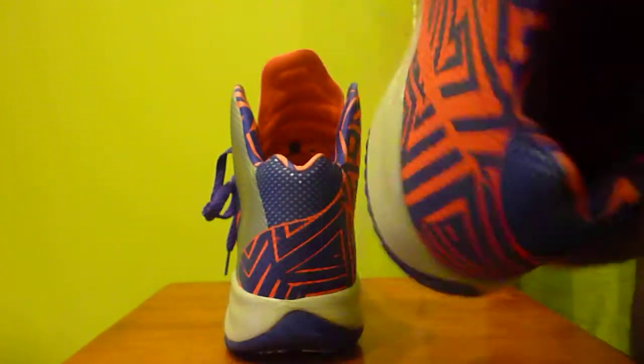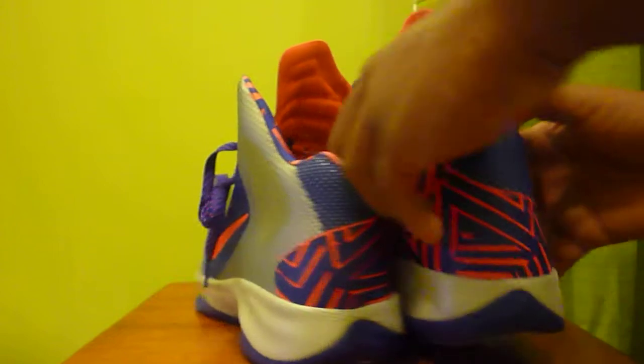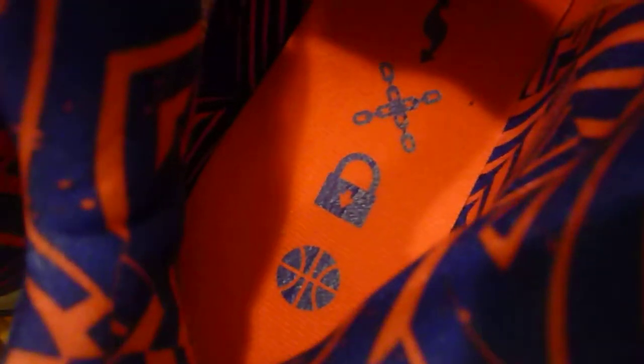You can also see the size tag in there. On the right shoe, I'm going to give you an overhead view because you'd probably see it better with the light coming more direct. That's an arrow right there, then there's an X in a chain-type design, then there's a lock and a basketball.